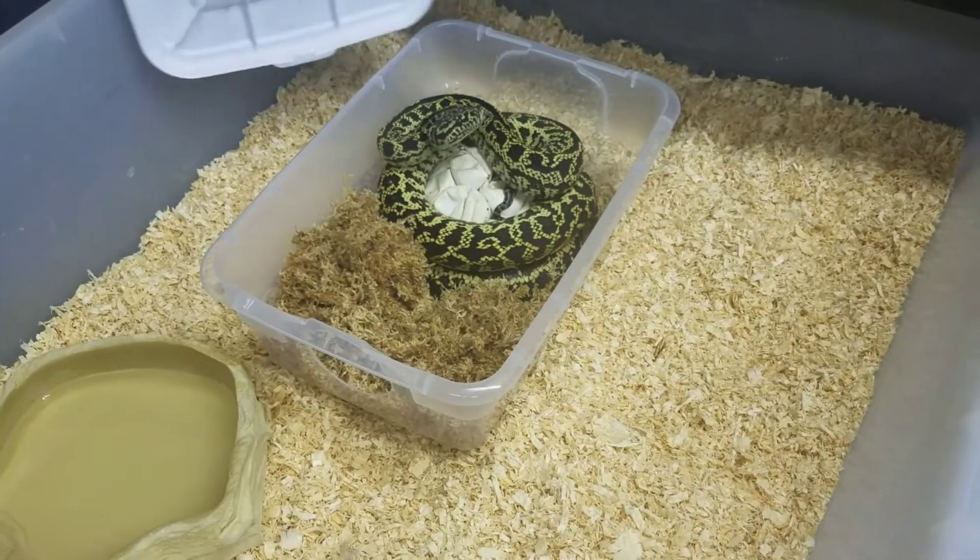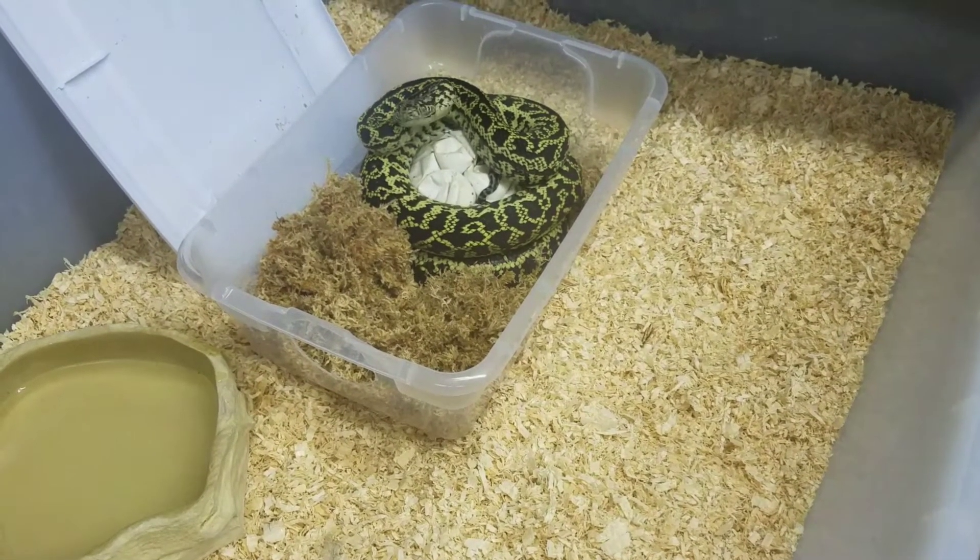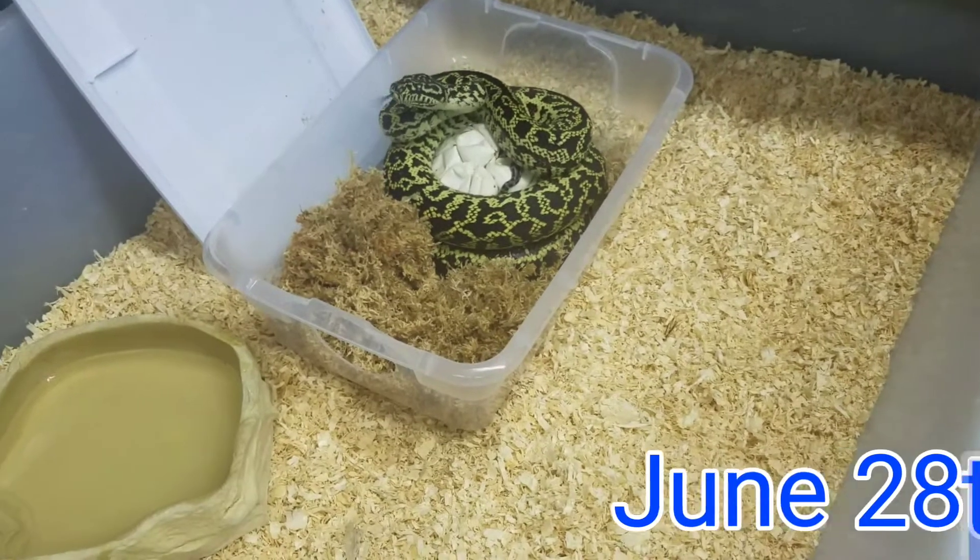Hey guys, Steven with SBK Reptiles here. I'm going to show you guys this clutch that Sophia is sitting on. This is day 60.